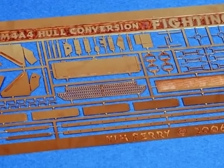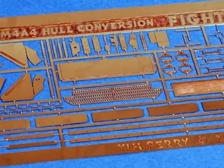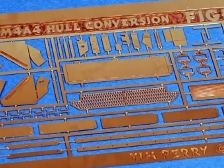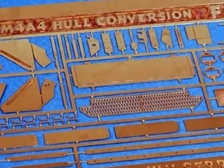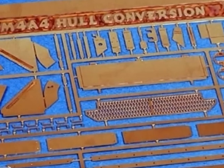By a happy coincidence, today I also received the 1/48th scale Fighting 48th M4A4 Sherman Firefly hull conversion. This impressive set includes a fairly large photo etch fret, so I thought it would be an ideal candidate to put the EtchMate 3C through its paces.